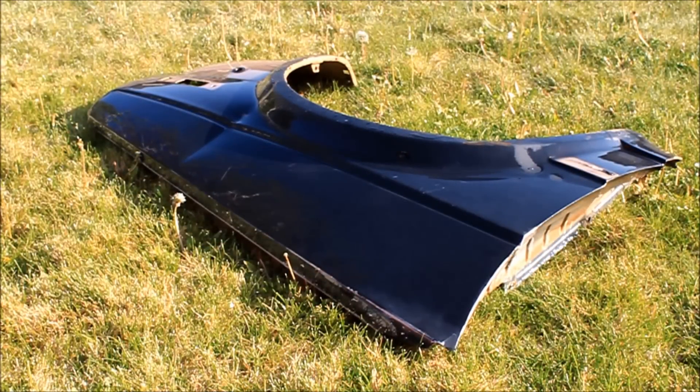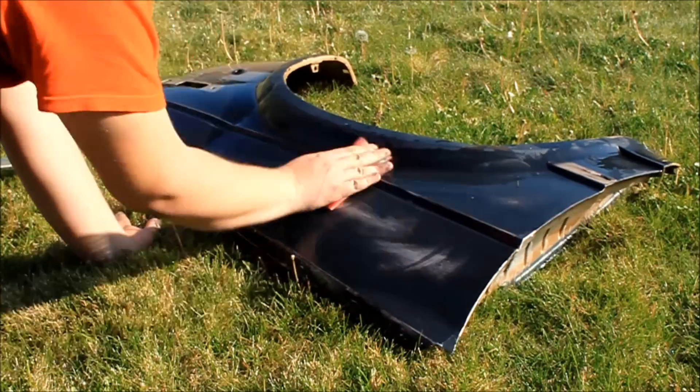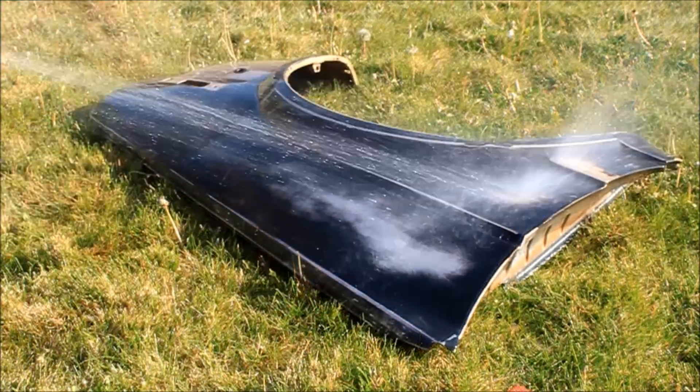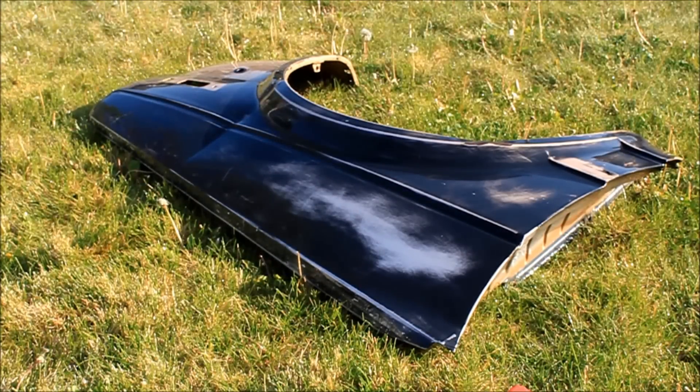It's a callback to our third video ever — we got out the wet sanding sponges again. Our test surface is a fender from my 1986 Volkswagen Golf Westmoreland that I kept after it got totaled. Nice and smooth now — it already had primer on it so it doesn't need a lot of sanding, and we're going to let it dry out so we can go ahead and spray it.